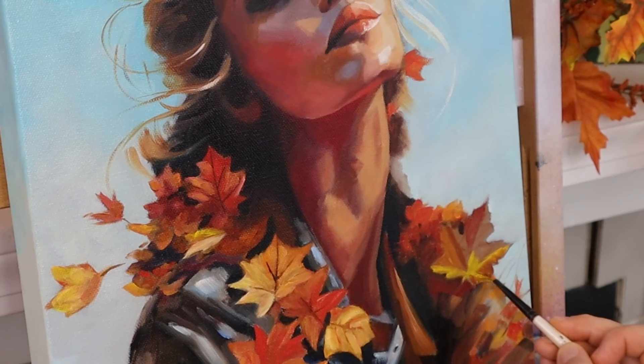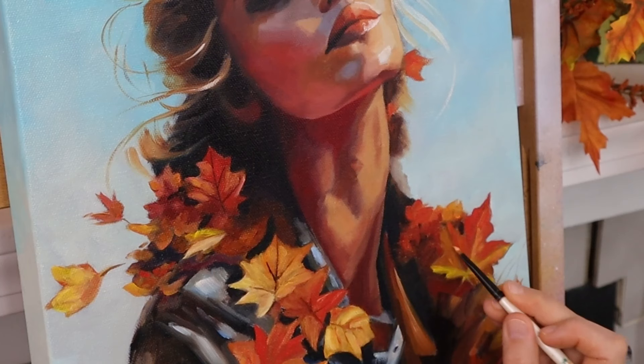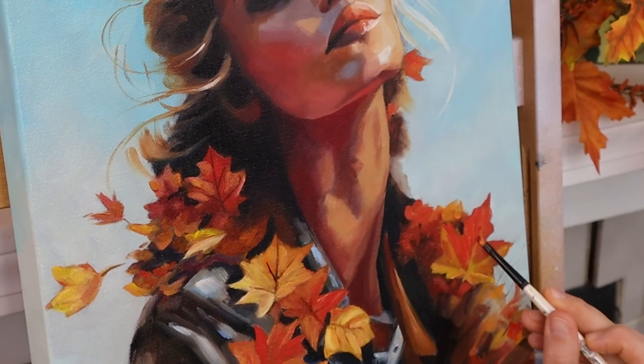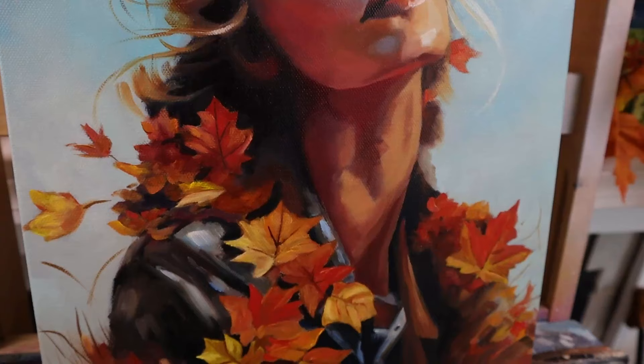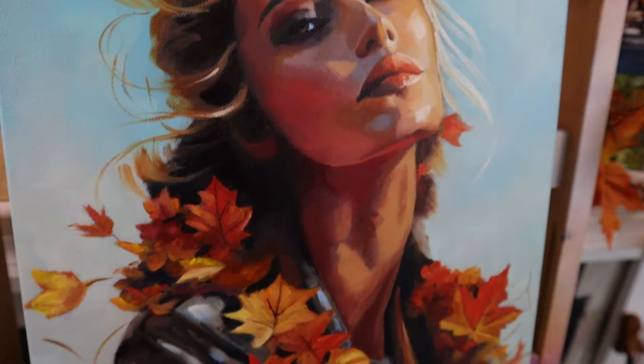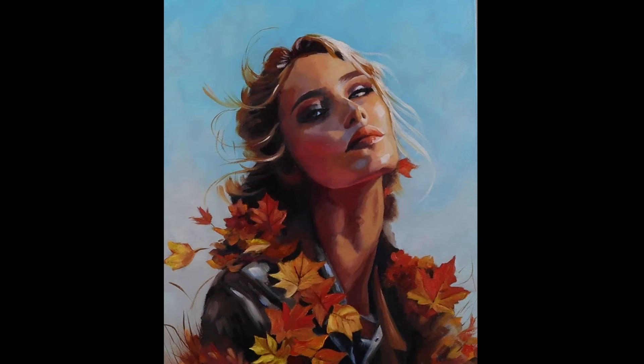We're almost at the end and I really enjoyed this painting process. If you'd like to see a video on how I sketch and transfer my sketches onto canvas, hit the button above. I really hope you enjoyed this video and the whole process. Hopefully my next video I'll be feeling well again. I love you all and take care of yourselves — be well, stay healthy.